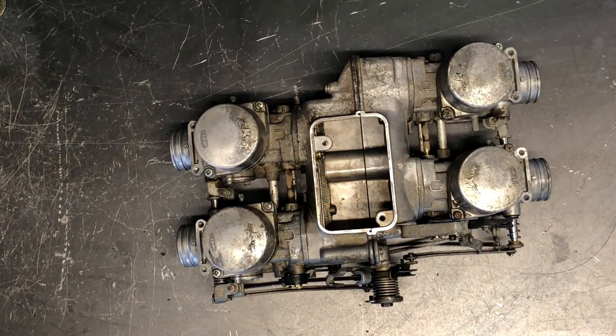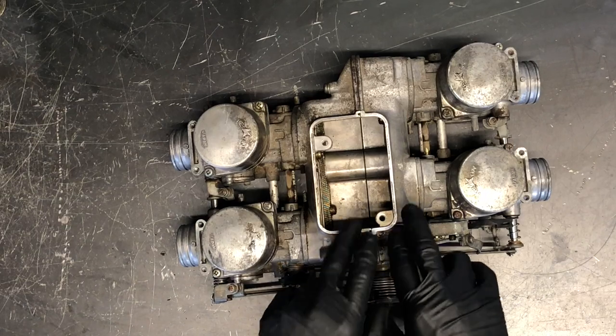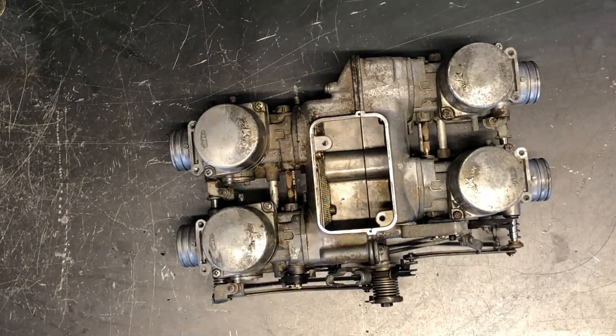Today we're going through carburetors on a 1982 Honda Goldwing 1100. We've got four carburetors off the bike and we're going to clean and rebuild them, show a couple of tricks on how to inspect them. We've got our intake here that separates out into four different carburetors.